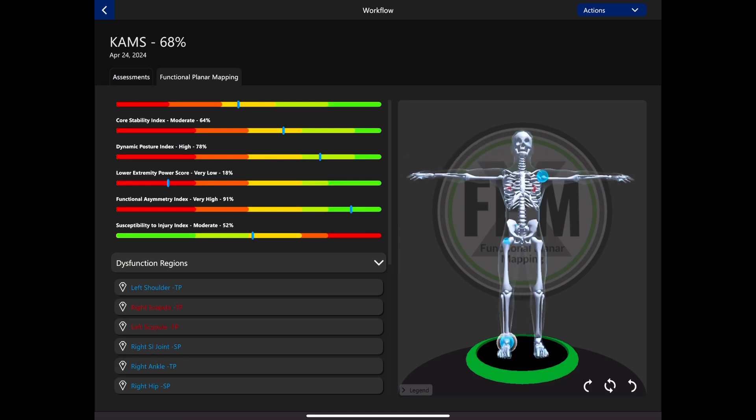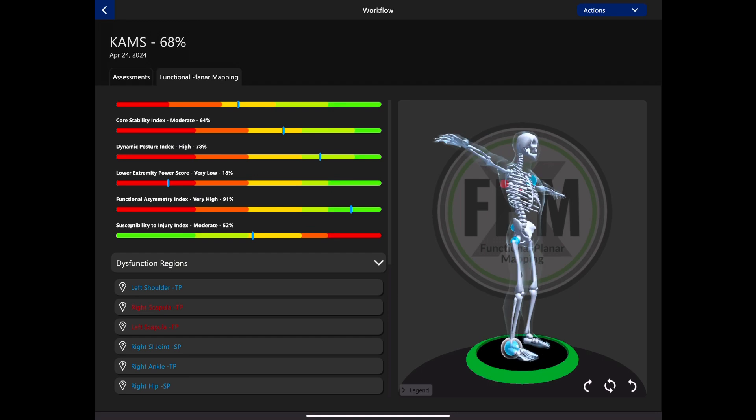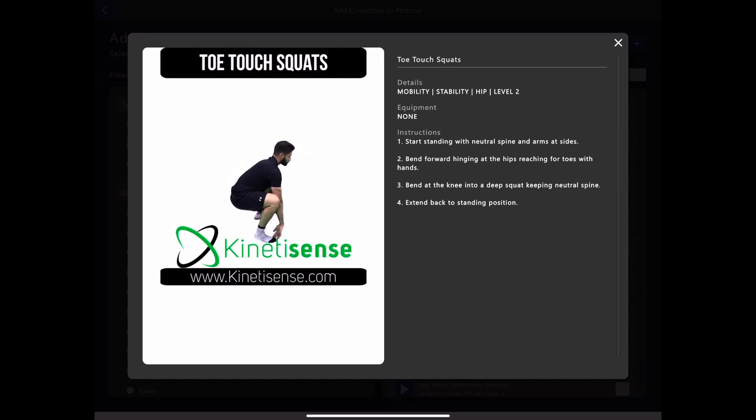We can retake this test in about a month after we've done some hard work to see how we've improved and where we can still work harder. Medical practitioners put this together, and there are also some exercise protocols they can build for you to help strengthen those areas. You can also take this information to your personal trainer or physical therapist and they can use it to help build a better program for you — that's what it's all about.